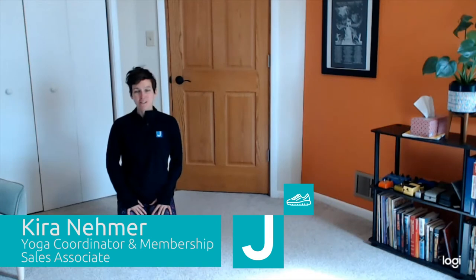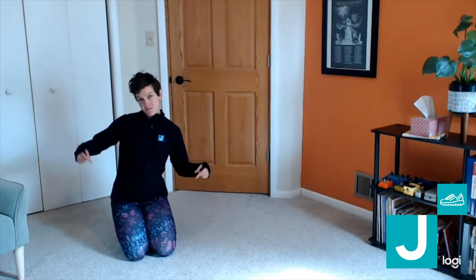Hey everybody, welcome to the final day of our yoga pose challenge. It's Friday — Fun Pants Friday! Post a picture below of you wearing your fun pants today. This pose you can do any day, every day.